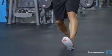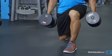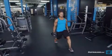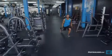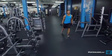Do not allow your front knee to go forward beyond your toes as you come down, as this will put undue stress on the knee joint. Drive through the heel of your lead foot and extend both knees to raise yourself back up.